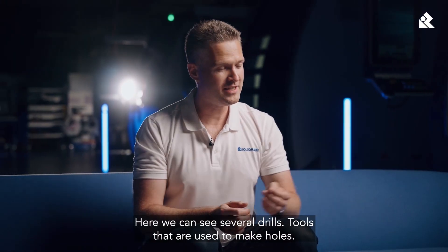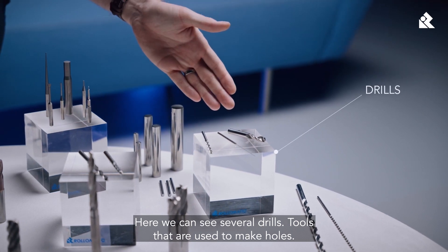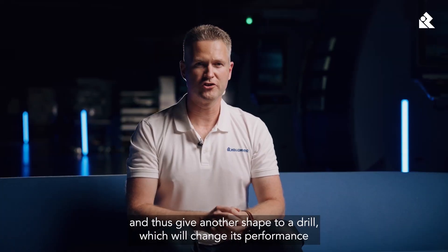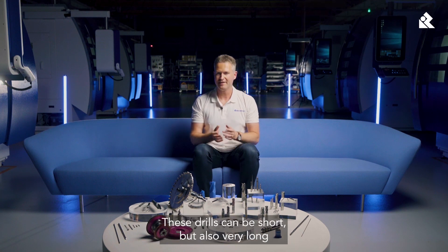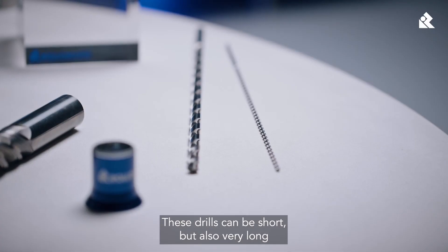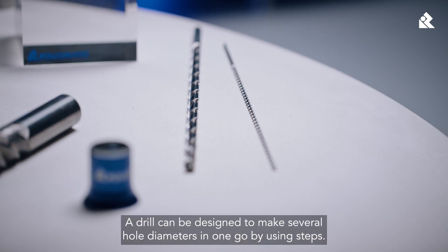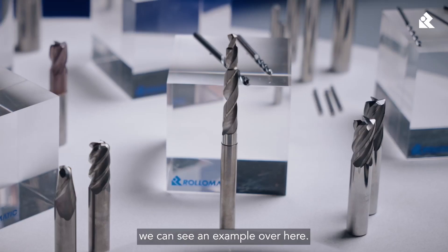Here we can see several drills — tools that are used to make holes. We can change the parameters of our grinding operations and thus give another shape to our drill, which will change its performance drilling in different materials. These drills can be short, but also very long, as we can see with those two over there. A drill can also be designed to make several hole diameters in one go by using steps.